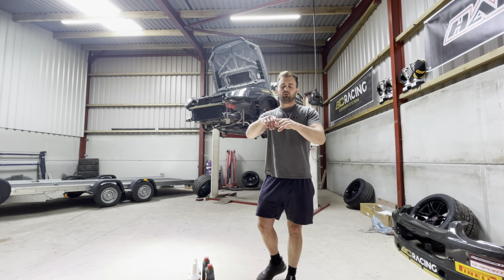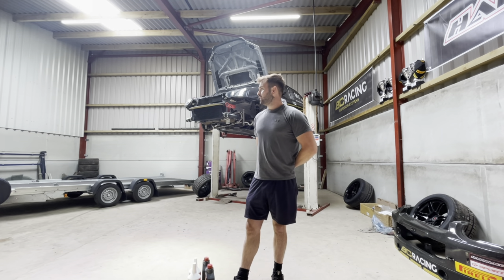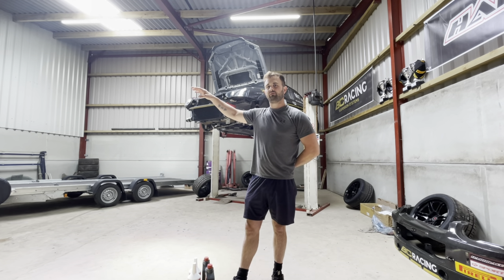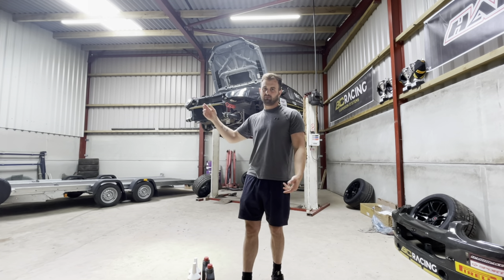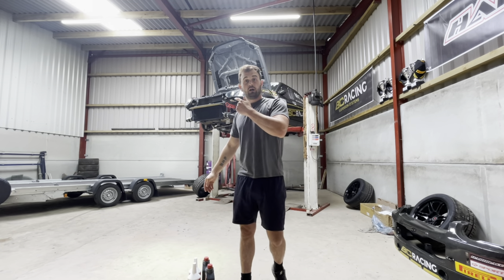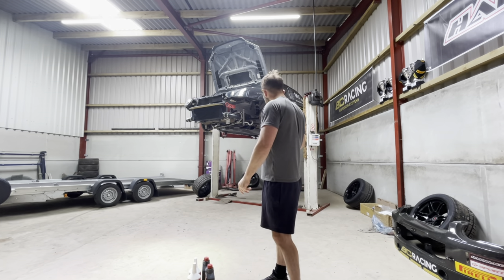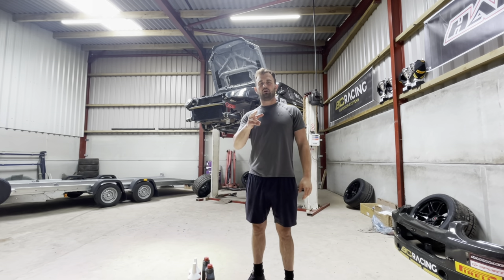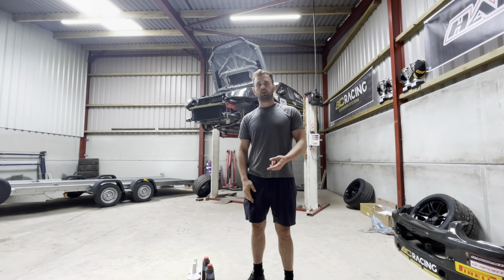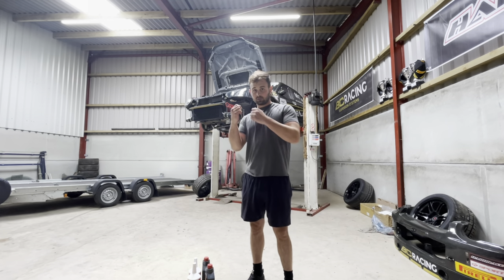We've got the gearbox in — this is actually now the second day. Long story, but my friend was here yesterday and we had a bit of a nightmare with his Land Rover — he was doing the brakes and a sticky caliper. Anyway, I got the gearbox in and got it all together as you'll see. The only thing I didn't capture on video is the GoPro running out right as I put the subframe back on and the gear selector, but I'll go over that now so you haven't missed anything.